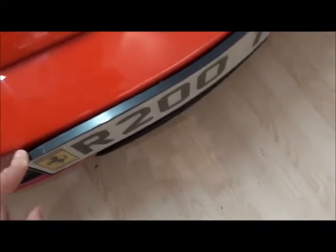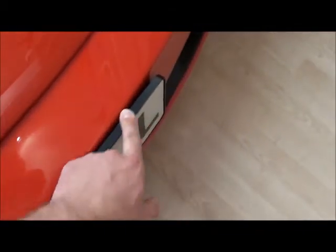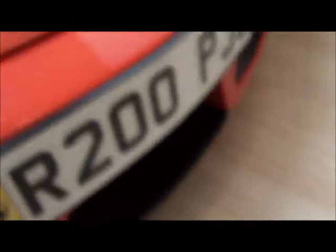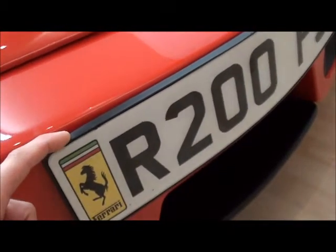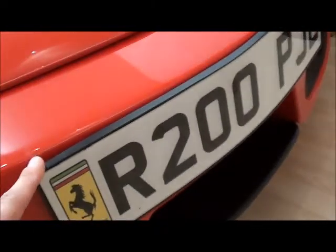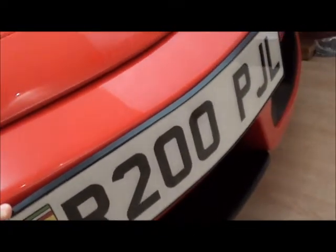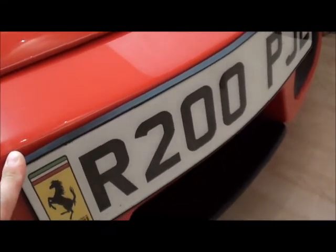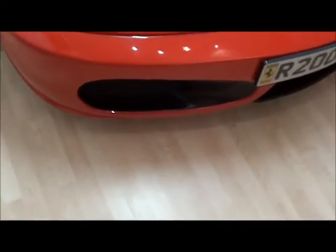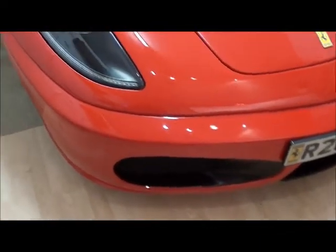Get a number plate surround like this to stick your number plate on — it makes it look a lot more factory fitted. Don't get one off eBay. This is a very simple one from a Mercedes garage. I've got two Mercs and they all have these. They're £1.80 each, or they might just give them to you for free. It's bendable enough to fit the curve of the front bonnet.